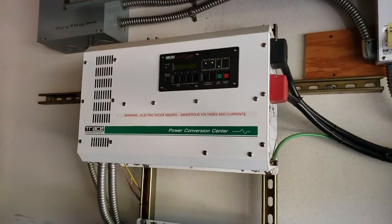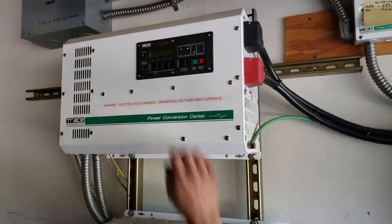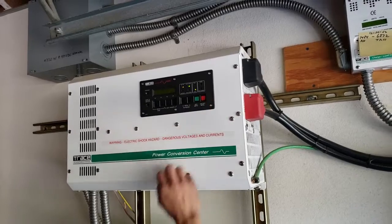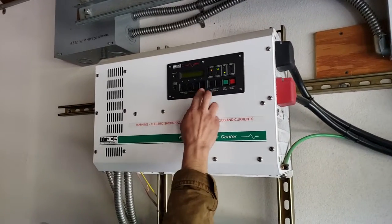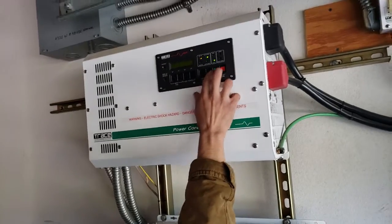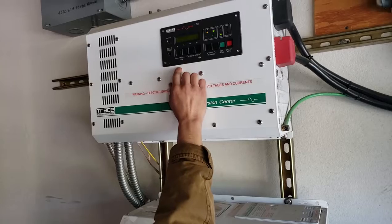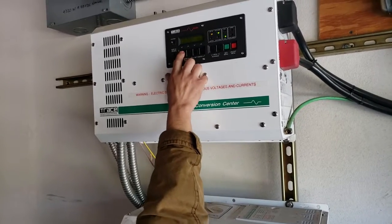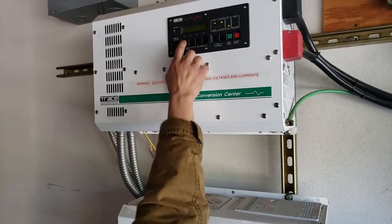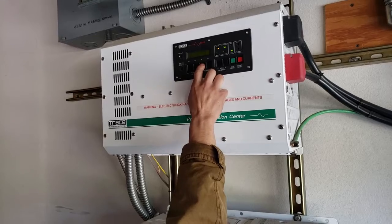That's about it. So we have to do the same thing on the top — generator's off. I'm going to go, both of those, inverter setup, come down, battery charging. Enter. Bulk is good. Absorption, float, equalizer, max charge — 35. You want it at 25, right? Yeah.